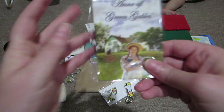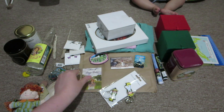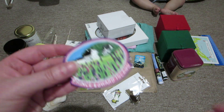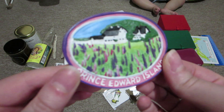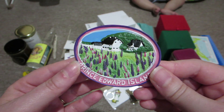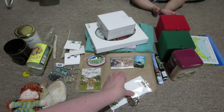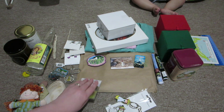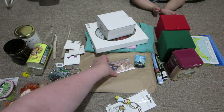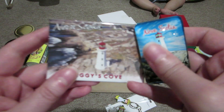I got myself an Anne of Green Gables magnet for our fridge, and I also got a Prince Edward Island magnet because it had the lupin flowers on it, which I loved seeing there. And then these are some magnets we got in Nova Scotia - I'll be keeping one and giving one away, but I haven't decided which one I want to keep yet.